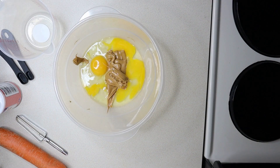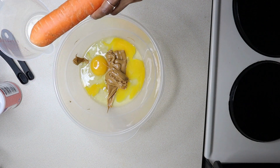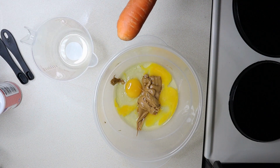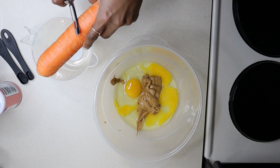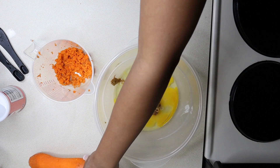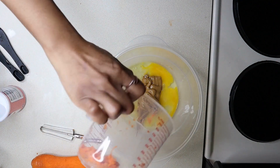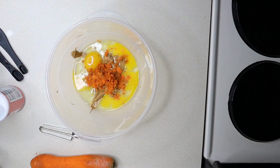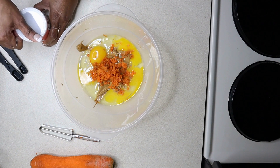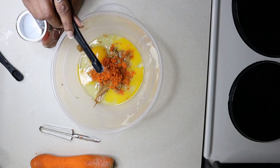Next ingredient, the carrot. We are going to shred that carrot. We've got a measuring cup and we are going to shred one half cup of carrots. Now put the carrot aside for this recipe because you're going to need it later when we do the topping. Then place the carrot in the mix. This last ingredient is optional, but I want my cake to have a fluffier texture, so we're going to add three-fourths teaspoon of baking powder.